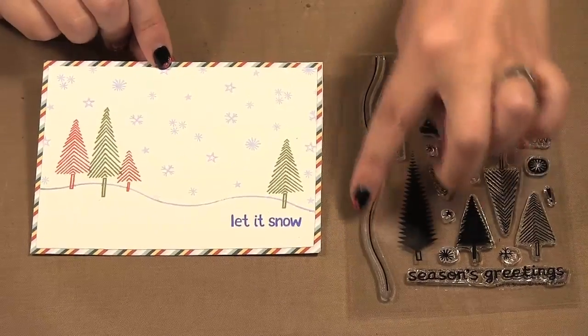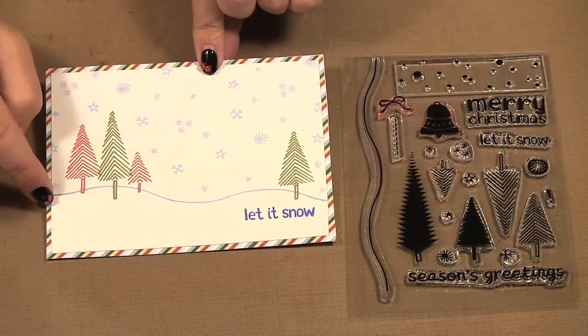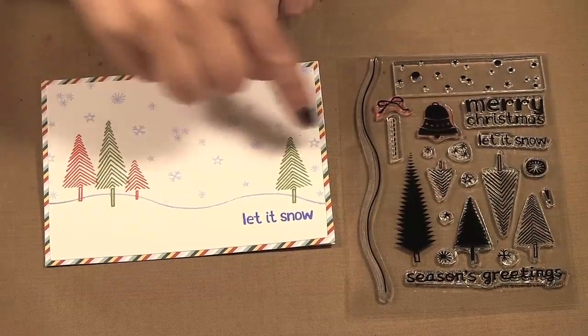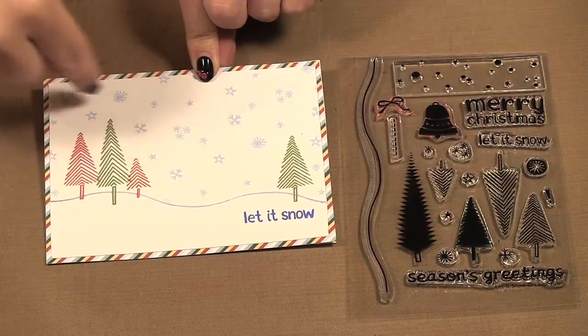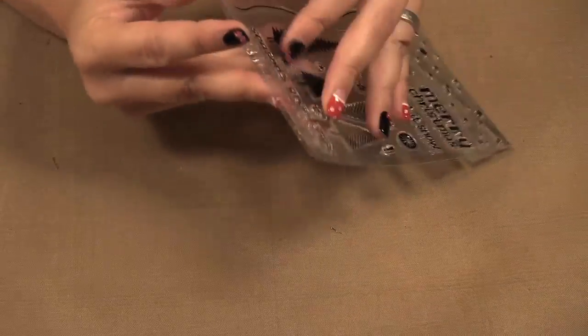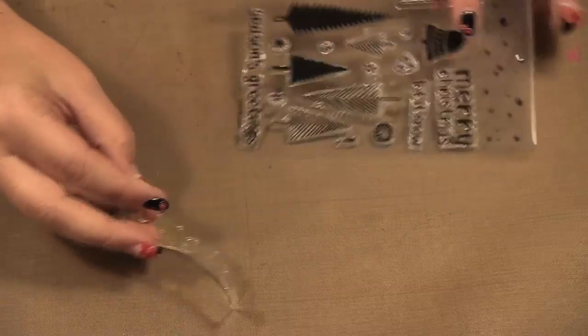On this card I used that wavy line again, put on an angle to make sort of a little snow hill. This time I used the other trees in red and green and then used little snowflakes and stars all in the background randomly — I stamped them individually. So I just want to show you a little technique for doing a background with this snow stamp.